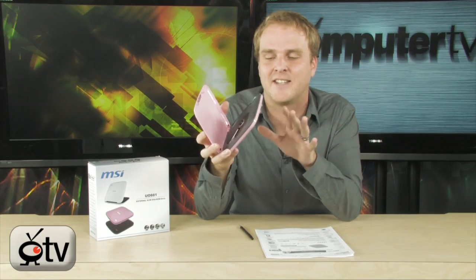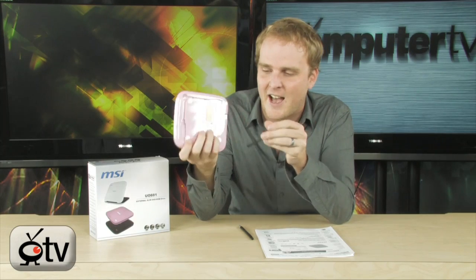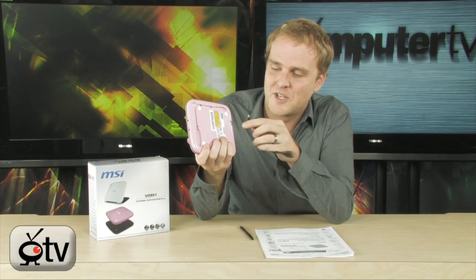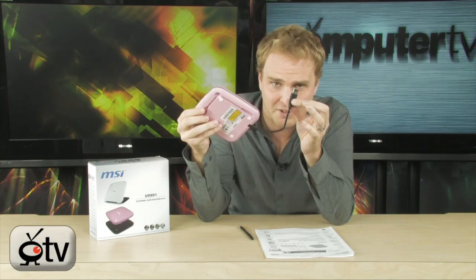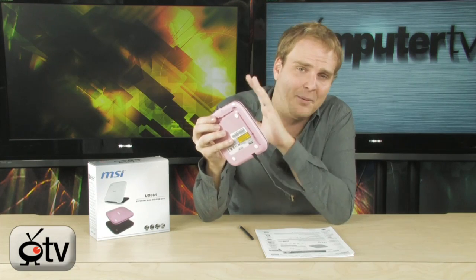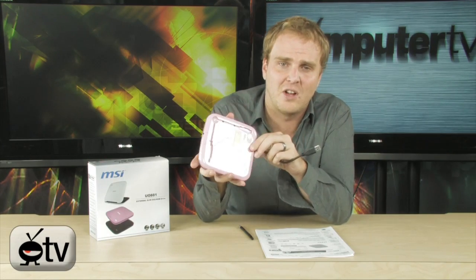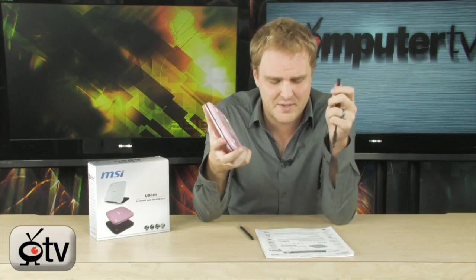This is literally as simple as it gets. You have your USB cable in the bottom here — pull this thing out, stick the USB cable into the drive right here, plug this into your netbook, and that's it. No drivers to install, no extra fuss. You're able to immediately start installing or using all of your stuff that's on DVDs or on CDs.